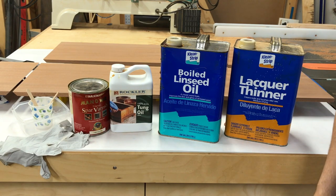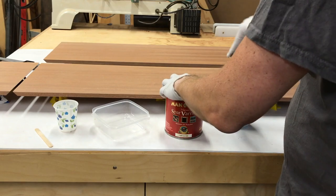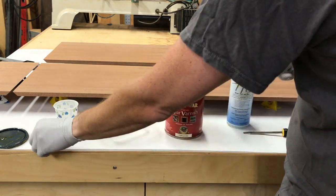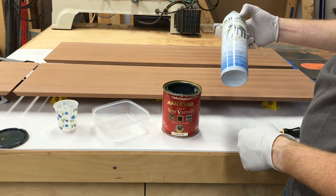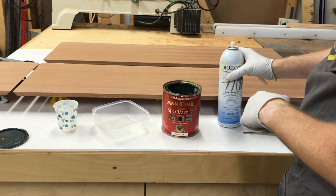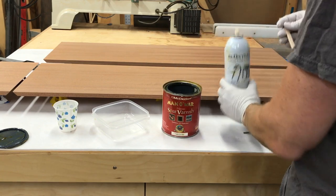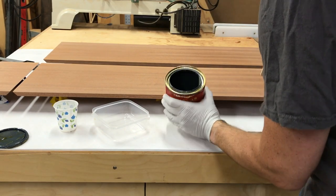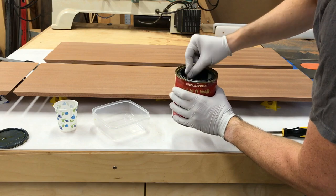Let's get a mix going. Starting with our varnish — once you open this and store it again, next time you open it there might be a weird film formed on top. I didn't get a film here because I use this: Bloxygen, which I got on Amazon. Right before you seal the can, you spray some of this in, put the lid on, and it forms a layer so that oxygen doesn't get in, oxidize it, and form that film on top of the varnish. Just spray some of this in each time you open and close it. It looks pretty good — I'm just going to stir it to make sure everything is well mixed.